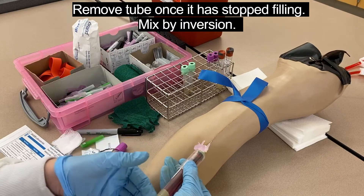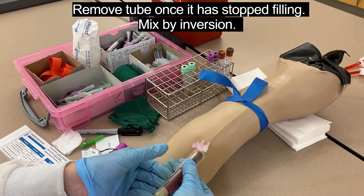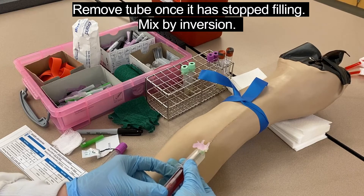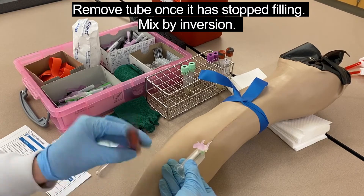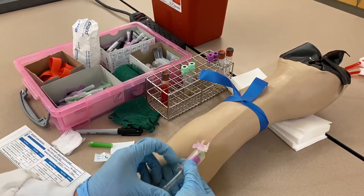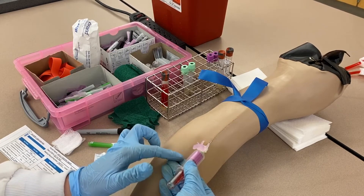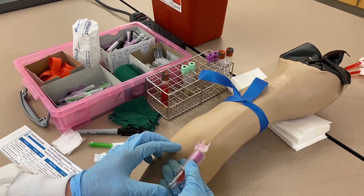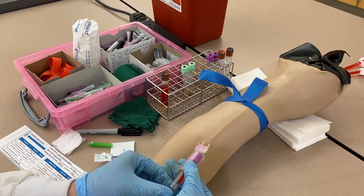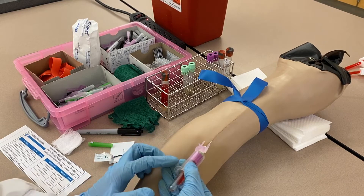Once the tube is done filling, to pop it off I grip it between my middle finger and thumb, then use my index finger to pop it off against the base of the tube holder — like a pinching motion. Invert it, then push the new tube on with that same pinching motion, always keeping my fingers resting against his forearm. If I was concerned about a vein issue, I could slowly move the needle forward and back by moving my thumb.